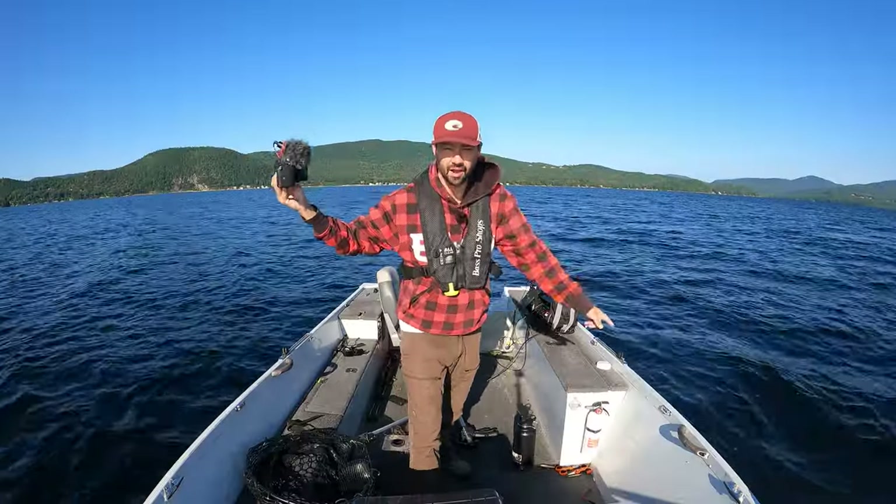Welcome to the channel, folks. I'm Josh from Benefishing, your number one resource for lake trout on the YouTubes.